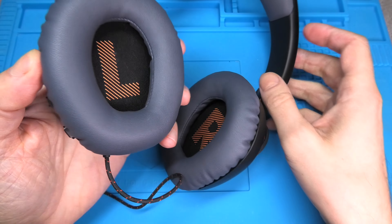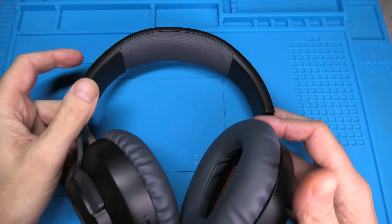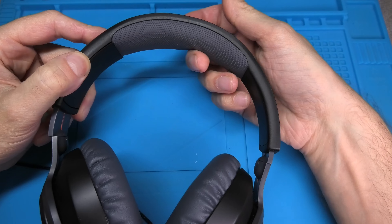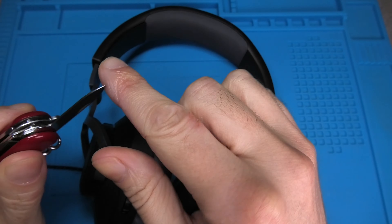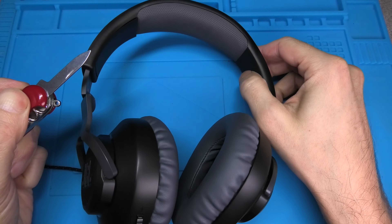Hey guys! We have the JBL Quantum 100 gaming headset and in this video we want to explain how to replace the headband cushion — the one right on top of the headphones. The entire process is relatively simple and the only tool we are going to use is the nail file portion of a Swiss Army knife. That's all we need.